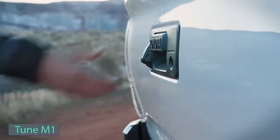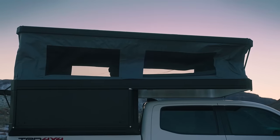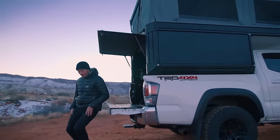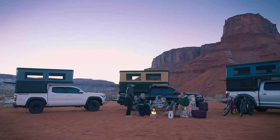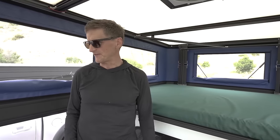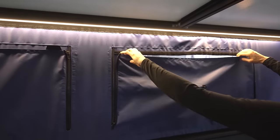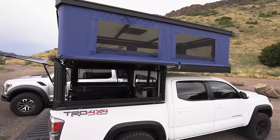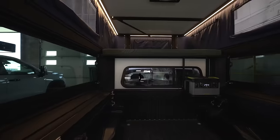Tune Outdoor's M1 truck camper, tested on a 2018 Ford F-150 Raptor, impressed with its simplicity. The bare interior featured only a mattress, a Yeti 1500 power station, and its mounting bracket. The pop-top, operated manually, provided ample headroom and a spacious sleeping platform.